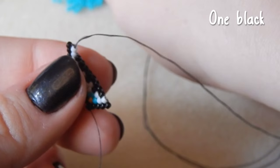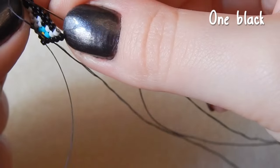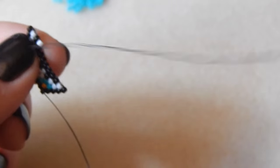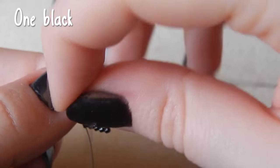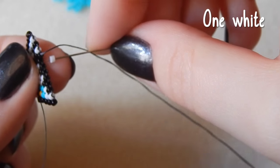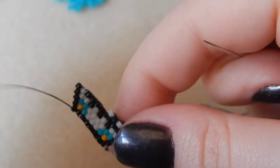Then one black, one white — we are increasing here as well. This is going to get very chatty as I go through. One black bead. One white bead — that's meant to be white, not black. One white bead, one black bead.